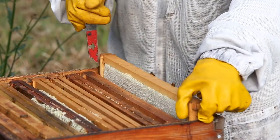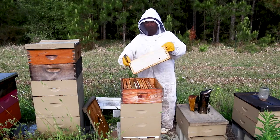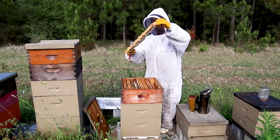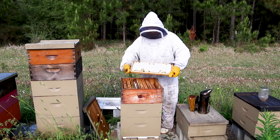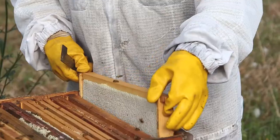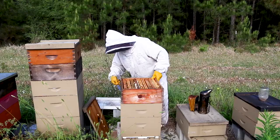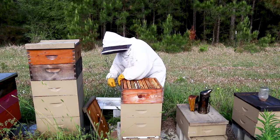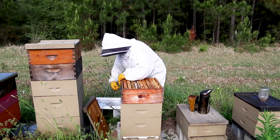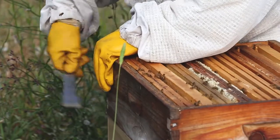We're going to pull this frame here. Typically your bottom ones are going to be supers. This is a frame of capped honey — this is ripe and ready for extracting. You can see it's just totally capped; it's beautiful. This box here is completely full of honey. It's mid-April right now and this honey is ready for extracting.